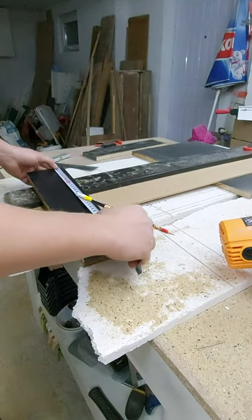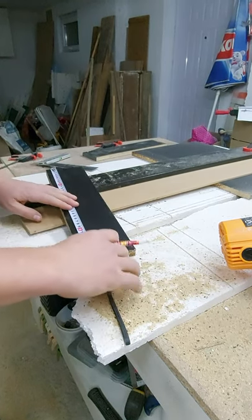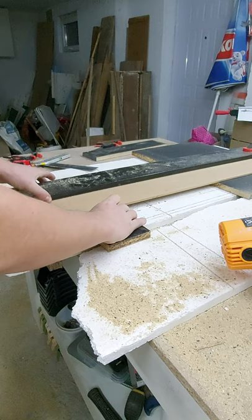I will now mark the length that I want my piece to be cut to, and then I'm gonna put it right below the track guide.